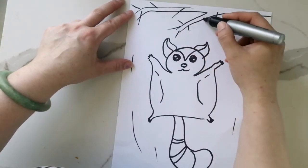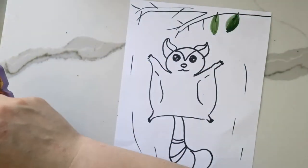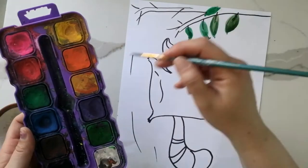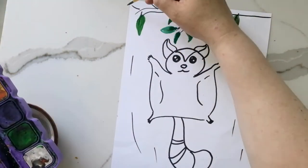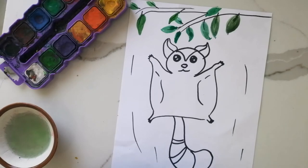Next I'm going to get my watercolor palette and make this picture come to life with some beautiful colors. If you don't have a watercolor palette, you can use crayons too. I will make my sugar glider brown and black — I'm going to need blue for the sky and green for the leaves.